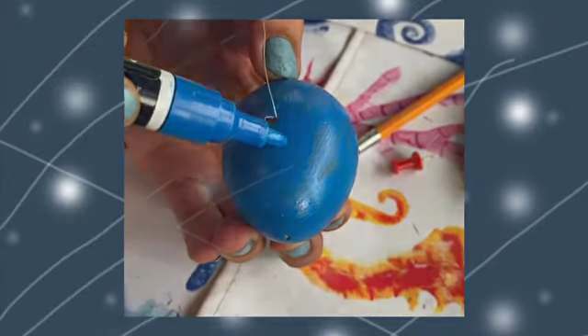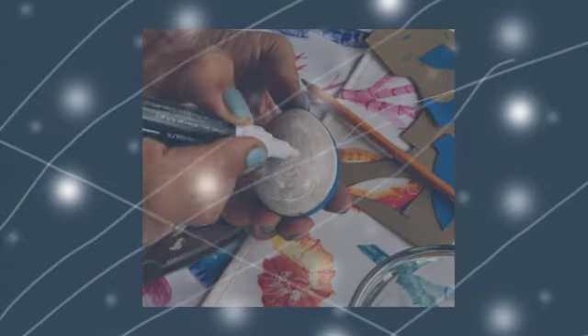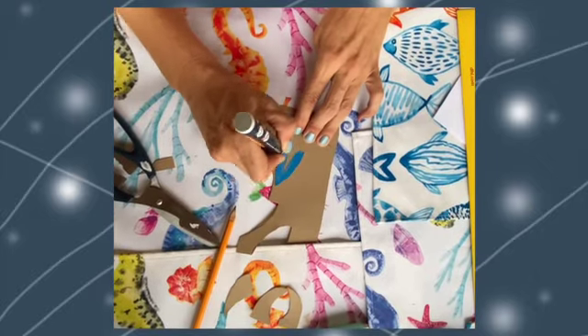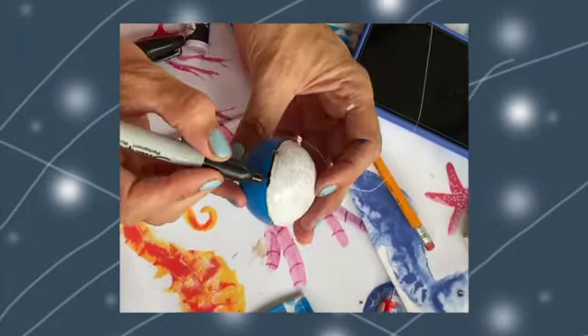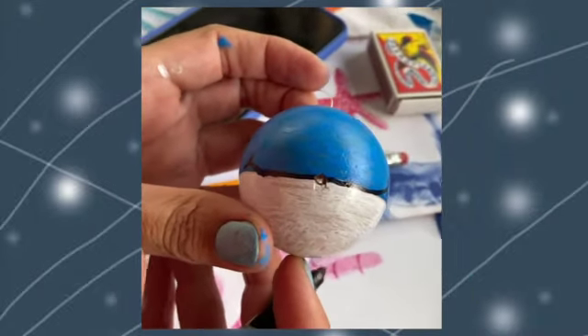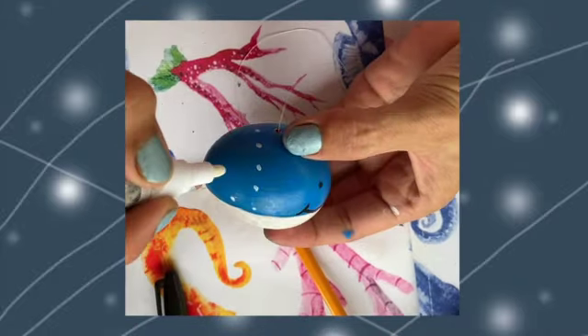I recommend waiting for the paints to dry before you swap colors, otherwise it's just an absolute mess. We'll also color in the fins. Then I drew a big smiley mouth on the front of him and also two tiny eyes.